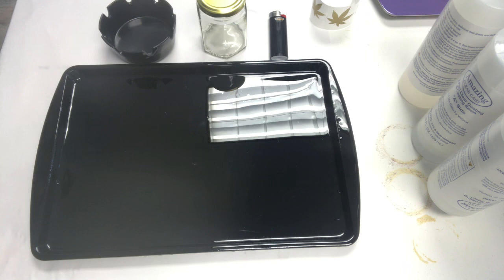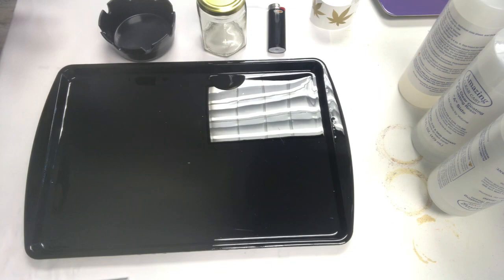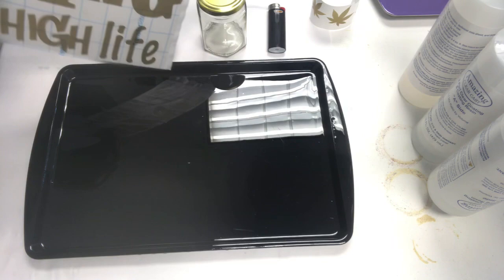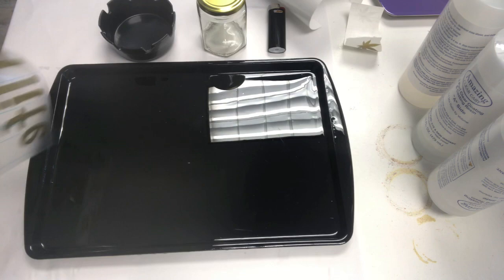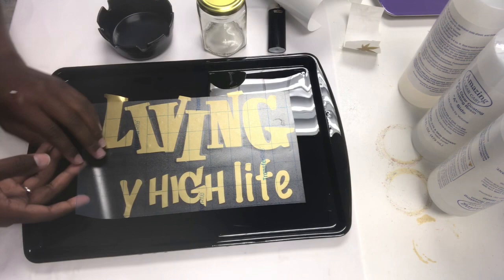All right, we are back the very next day — it's been about 24 hours. This is how it looks once the epoxy has hardened: very shiny, smooth surface. This is the design I'll be adding; I used Oracle 651 vinyl to create it, and here it is on the transfer tape. I'll share in the description how you can cut this out yourself using your Silhouette or Cricut cutting machine — I used a Silhouette 3.